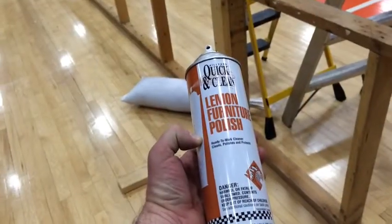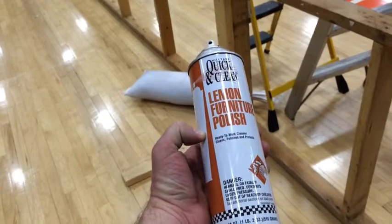Once the slide is put together, make sure you polish it up and make sure it's ready to go.